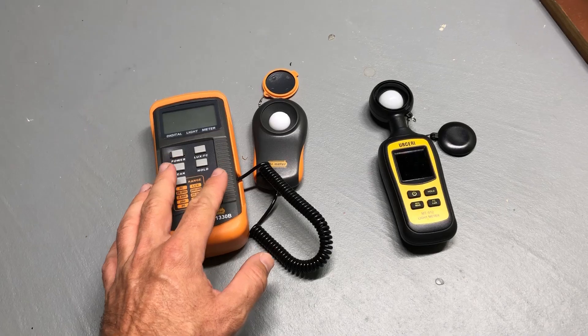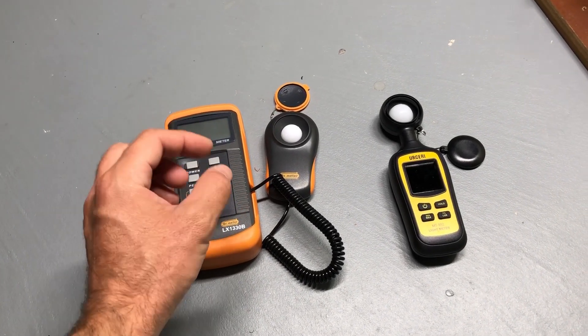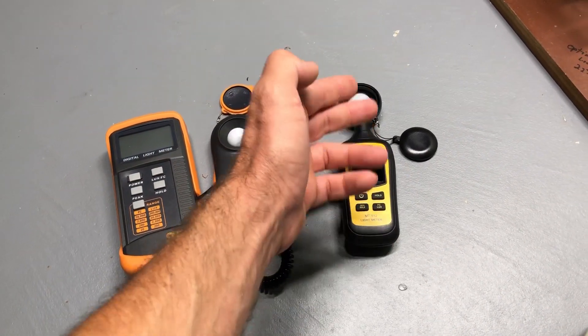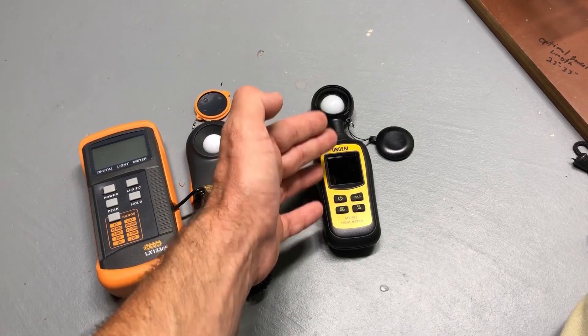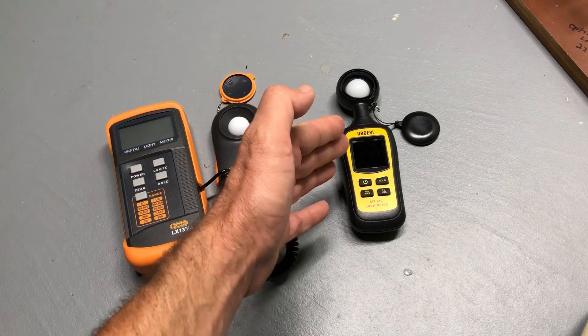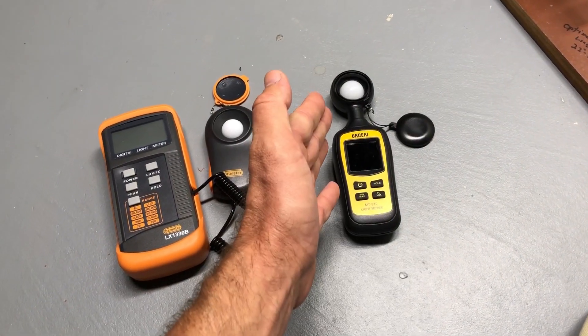Like all lux meters, they don't necessarily have to be exactly accurate. When you're testing lux on one meter versus another identical meter, it may not give you the exact same readout. That's going to vary between brands as well — probably more so between two different brands than two different meters of the same brand.